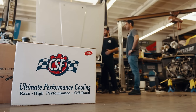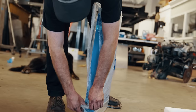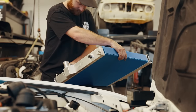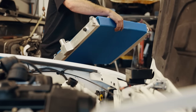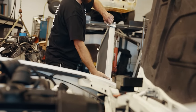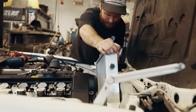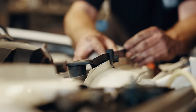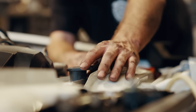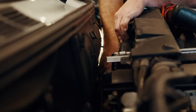BMW guys know the cooling system is the most critical part of keeping this car alive. Our friend Ravi at CSF brought by one of their E30 24-valve swap radiators — significantly bigger than the original, with no plastic end tanks, all-aluminum construction and a thicker core for more than enough cooling capacity to keep this motor cool. We'll mount it with all-new OEM radiator hoses from FCP Euro plus some modifications for the E30 chassis. And we'll hook up the heater core for a fully functioning HVAC system.